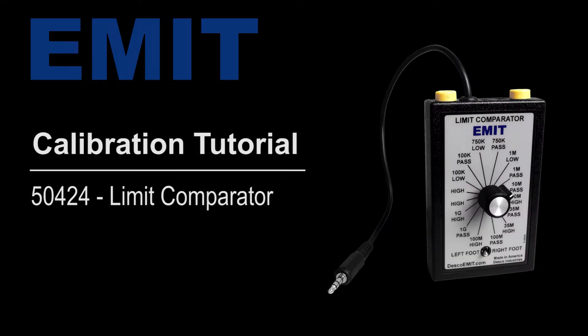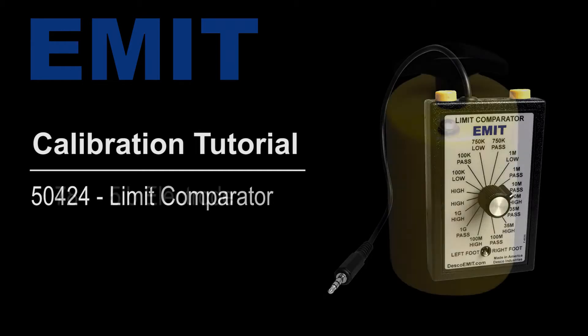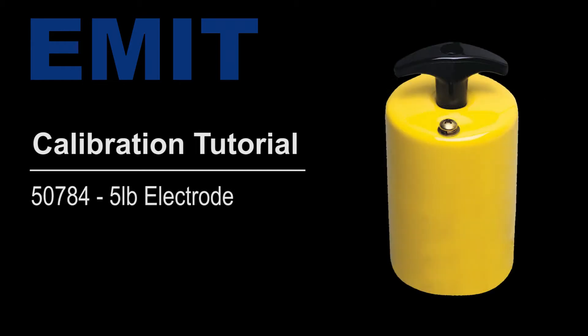Use the Emit 50424 Limit Comparator and 50784 five pound electrode to perform periodic verification of the SmartLock Pro without removing it from the factory floor.